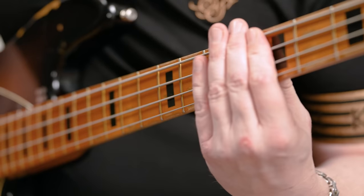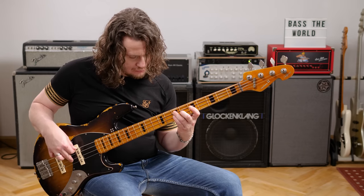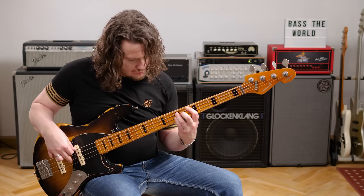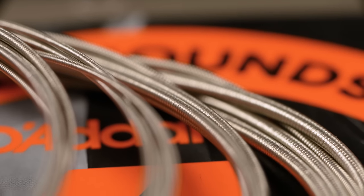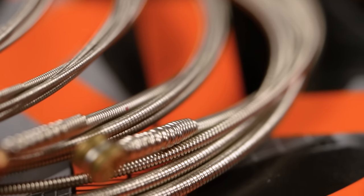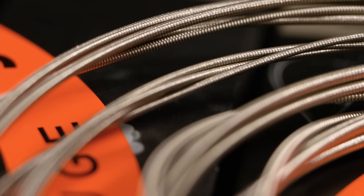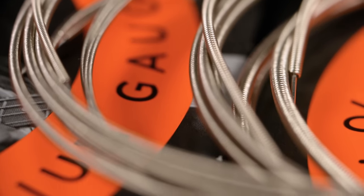Now let's try the third set — this is something interesting: half rounds. Half rounds are exactly what you think they are. They're kind of like flatwounds but different. They feel similar to flats and they even sound kind of like flats, but in comparison they have more definition. They sound warm and mellow when you play them soft, but when you hit or pluck them harder, they suddenly develop an interesting high mid spectrum.